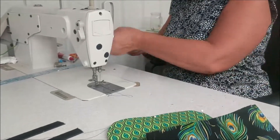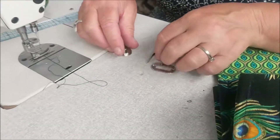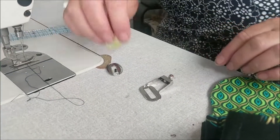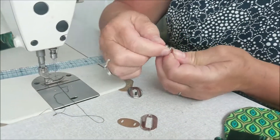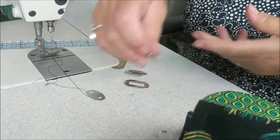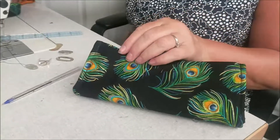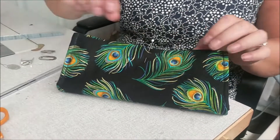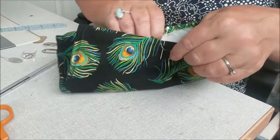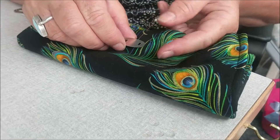The only other thing we need to do now is the turn clasp, which actually comprises four pieces. One of them is not here — it must have fallen out — so I've got a spare one. You have the turn part, two pieces for the top part, and one back for the turn part. What you need to do is mark the halfway point. I'm just going to use a pen and go onto the inside so I can see where I want it.